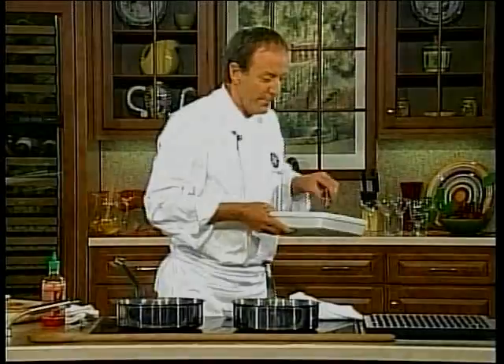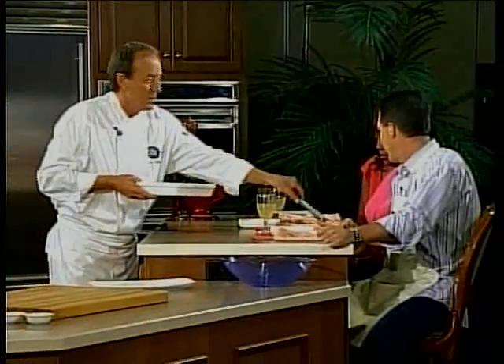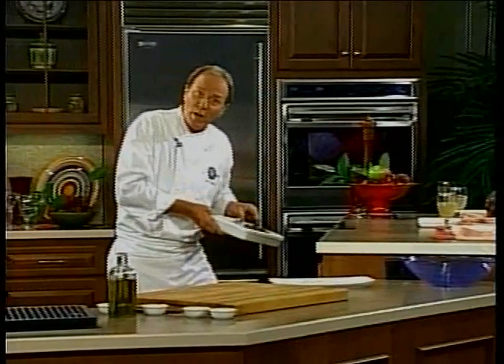Looks good, doesn't it? I'm going to give you a little taste here, okay Dolores? While Dolores is tasting that, we're going to take a little break. When we come back, we're going to have Greg Murphy up here and we're going to be continuing here at Dover Downs. Don't go anywhere — we'll be right back.